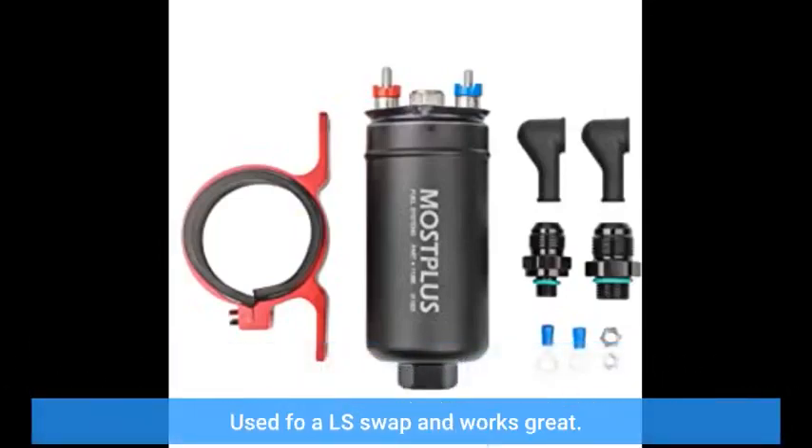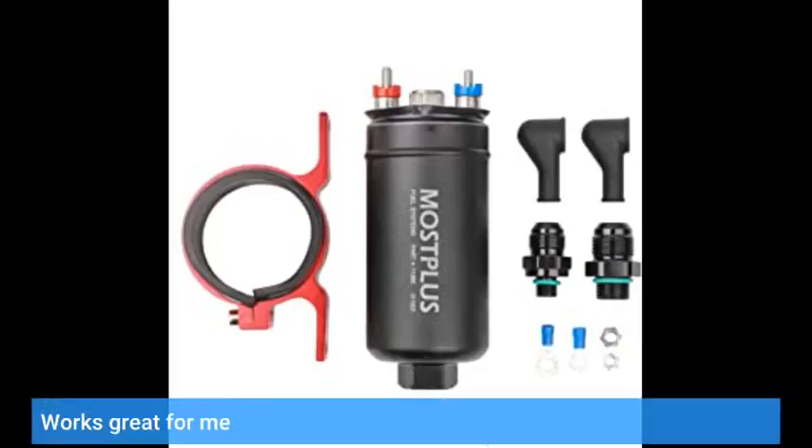Used for an LS Swap and works great. Works great for me. It works. Supplies plenty of fuel at ample pressure.